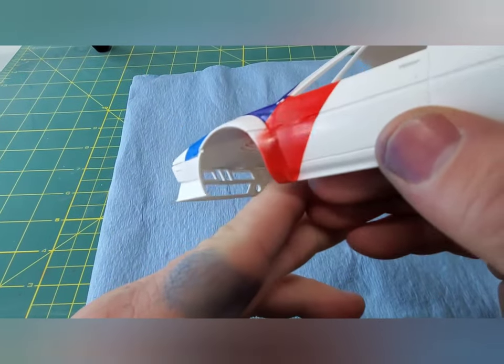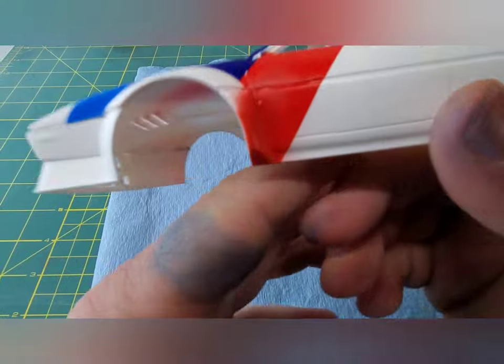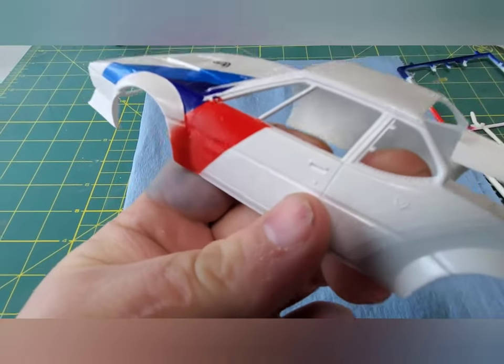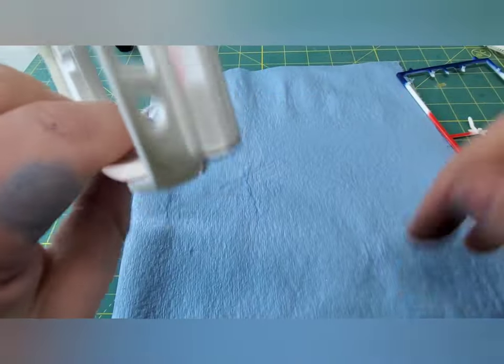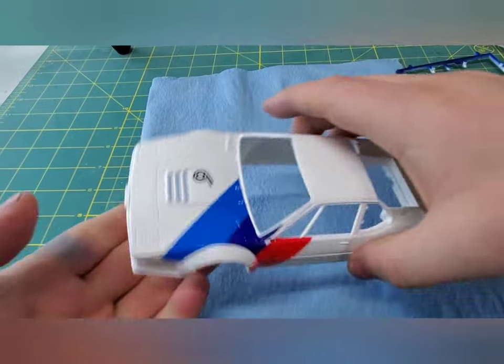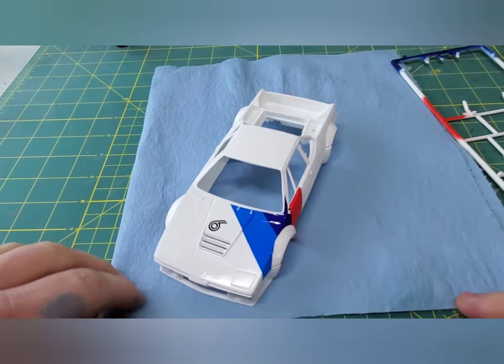What I think happened though is the decals actually shrank. I don't know if they're supposed to do that, since they're so thick, or if it's the harsh chemicals I'm using. All I know is that whenever I put them up together like they're supposed to go, there were gaps in them when they all dried. So I definitely know they shrank, I just don't know why.